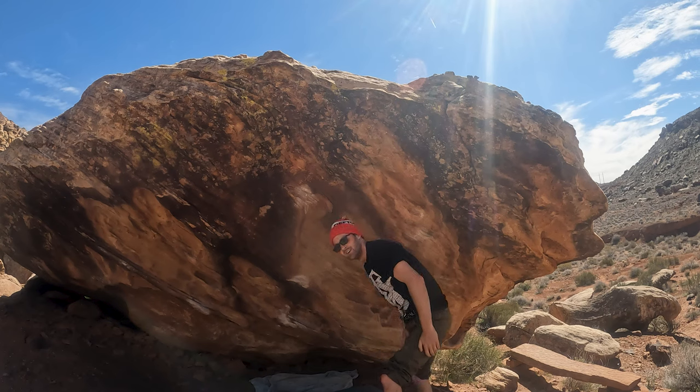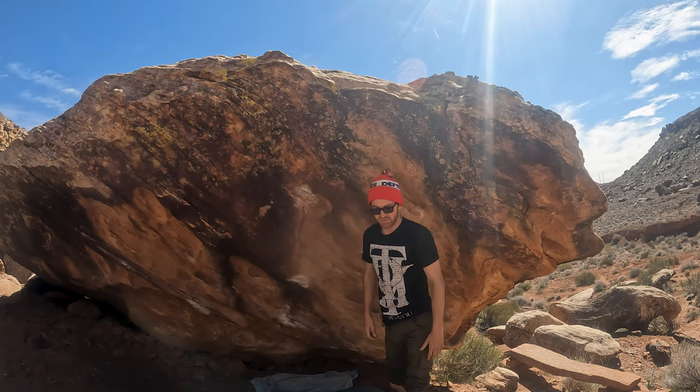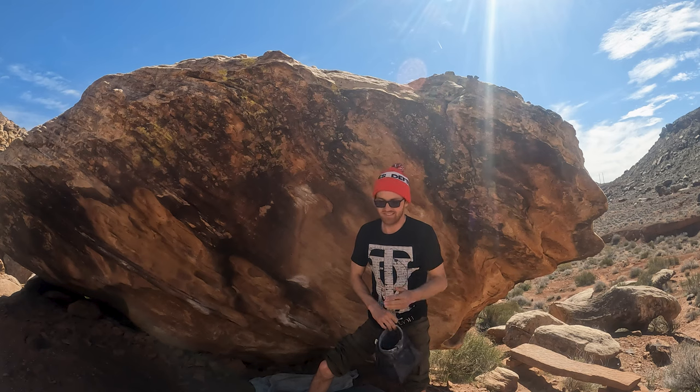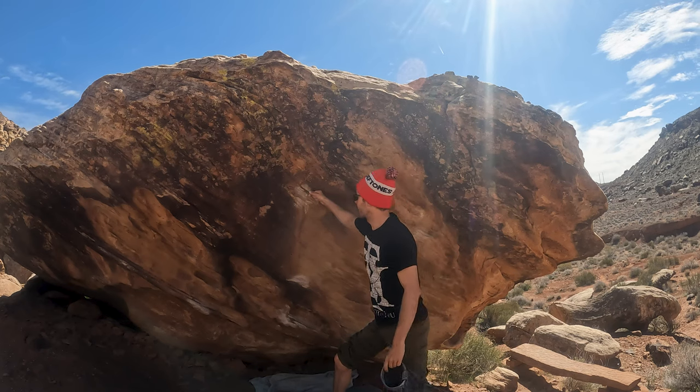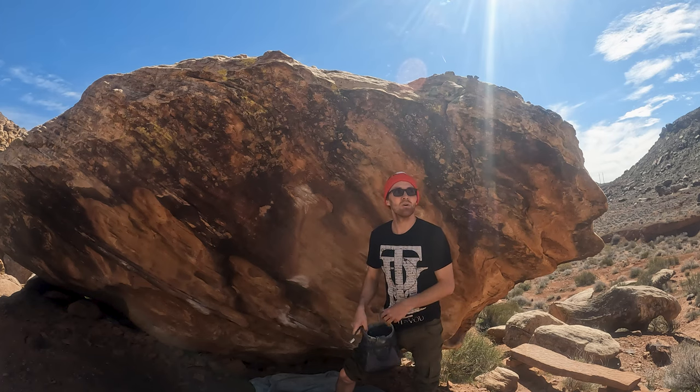I felt pretty good. I just dry fired off the left hand on my other best go that had the precision. I dry fired off the left hand — that sucks. That was a way better first burn than I expected though. I didn't think I'd even get through the first couple holds.